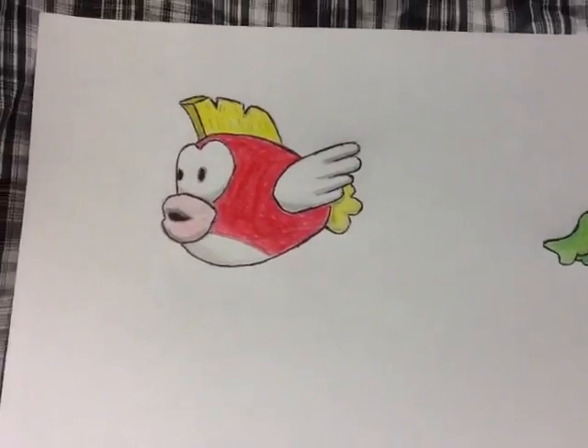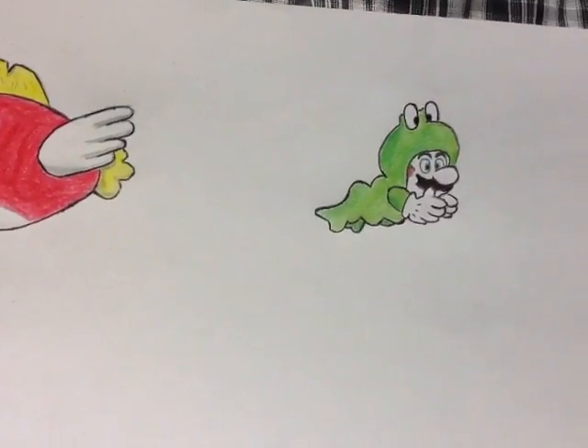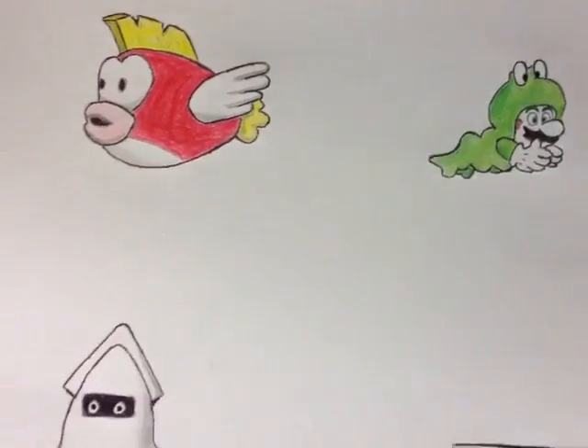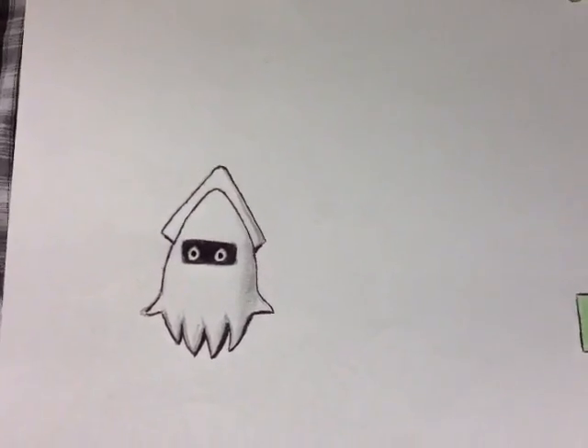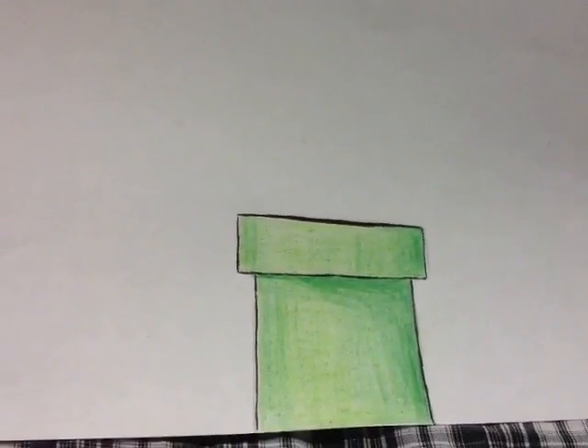As you can see there I have the Mario Brothers fish known as the Cheep Cheep. I have Frog Suit Mario. I have the Blooper which is the Mario Brothers jellyfish, and I have your basic Mario Brothers pipe.